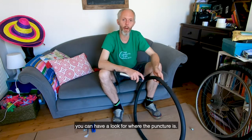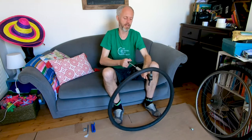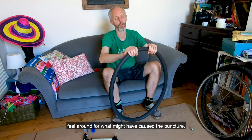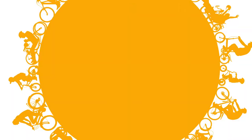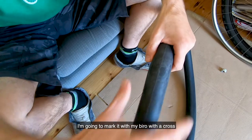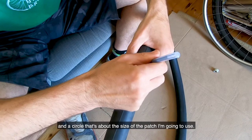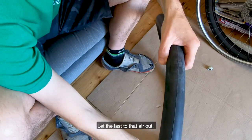Now you've got your inner tube out, have a look for where the puncture is. I'm going to pump it up to get some air in there — this is why I've taken my gloves off, so you can feel around for what might have caused the puncture. You can also feel on your cheek and listen for the air coming out. We've found the hole — I'm going to mark it with my biro, draw a cross and then a circle about the size of the patch I'm going to use, then let the last of that air out.